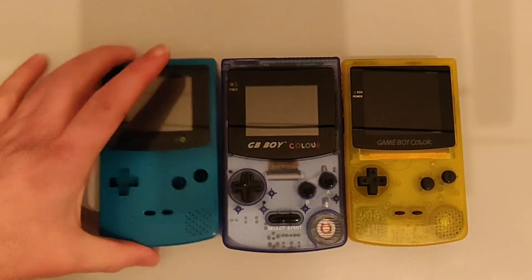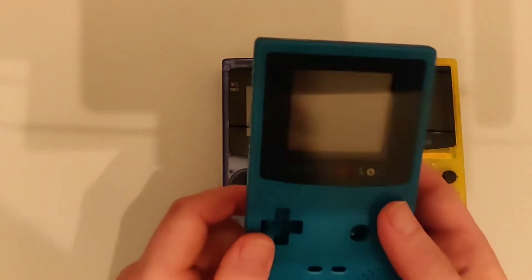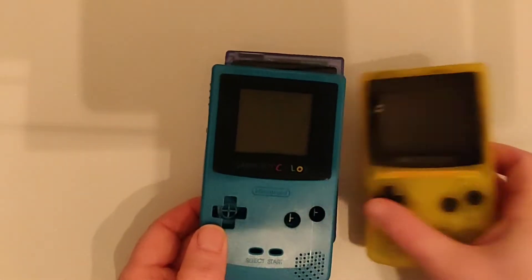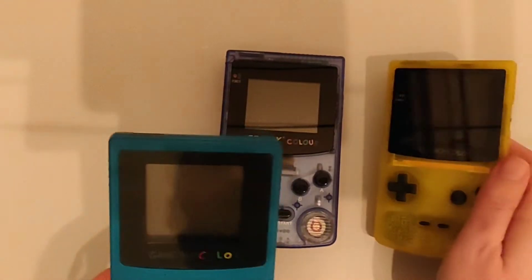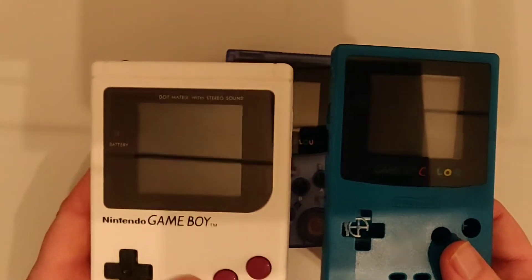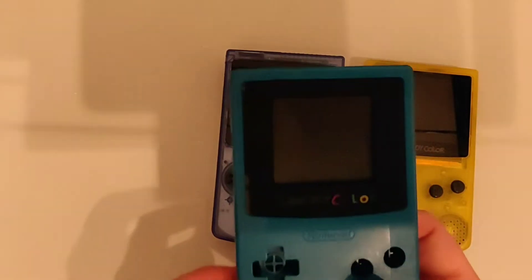Then came along the Game Boy Color, and this is actually the donor shell I used to upgrade to the IPS screen. I was quite surprised by how good the screen is — it's actually pretty reasonable. It's smaller than the IPS by about 25%, and it's not backlit so you have to have it in the light, but in a reasonably lit room you can see it pretty well. That's a big step up from the original Game Boy, because even in quite bright light you couldn't really see anything. With this one you've got a colour screen and you can actually see it pretty well.